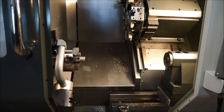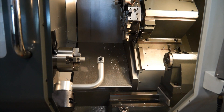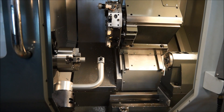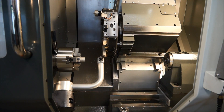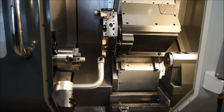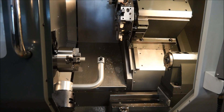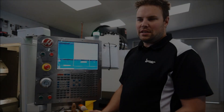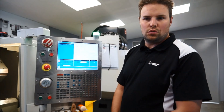I'm now going to press the cycle start button and we'll watch the automatic probe cycle. For this exercise we've got the key in the door so we can see what's happening.